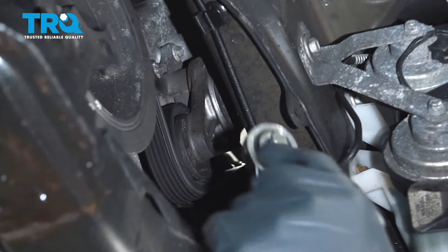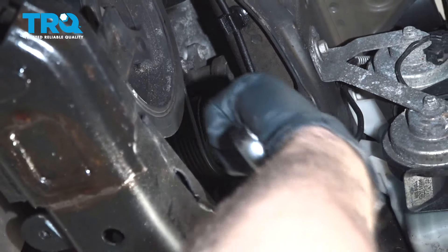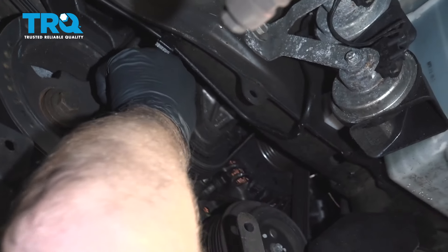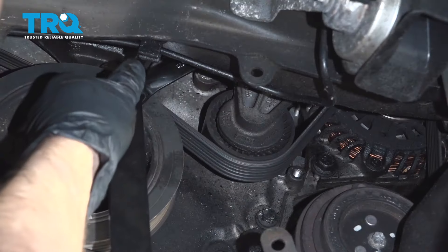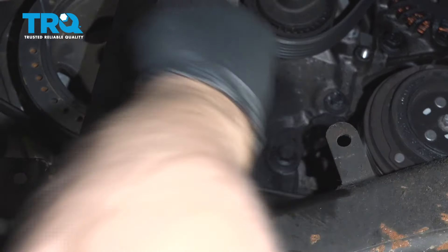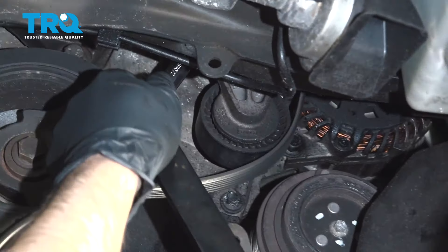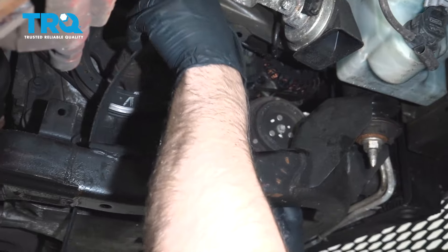We're gonna take the belt off. I'm gonna use a belt tensioner tool. You might be able to access this from above and take that off, but we'll just get it off from down here. It's a little bit tricky to see — it's on the opposite side of the tensioner where you would expect. Just get that in. Try to slide the belt off the crank pulley, and there you go. Just take the belt off and set that aside.